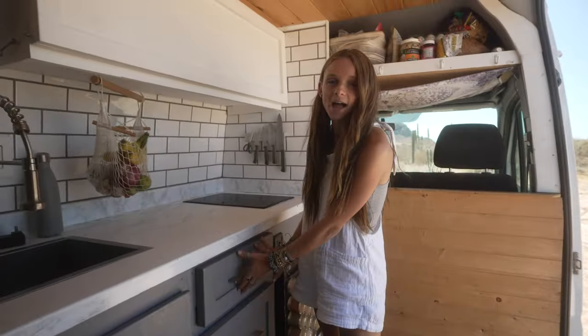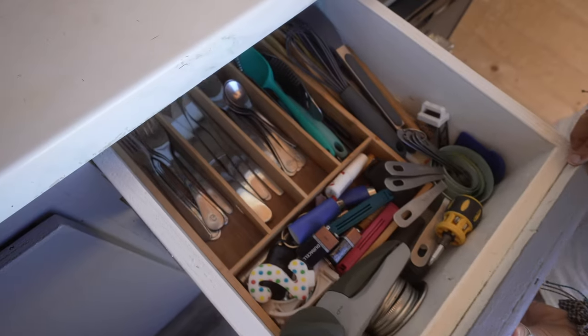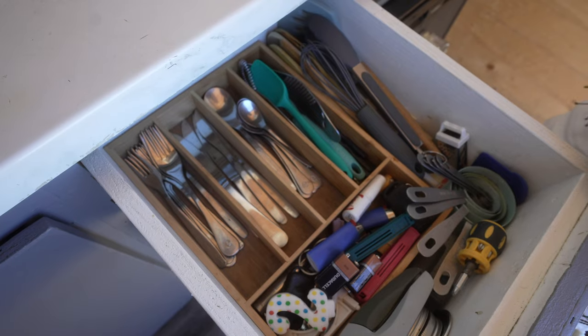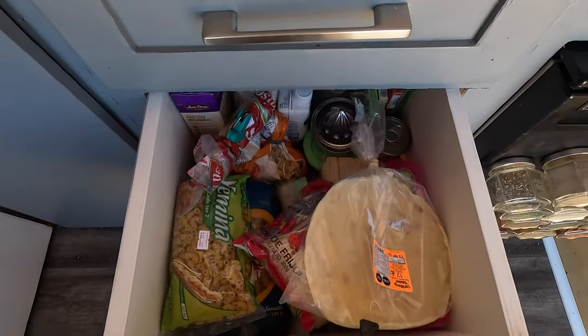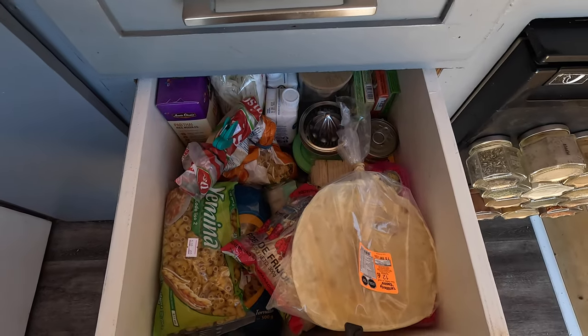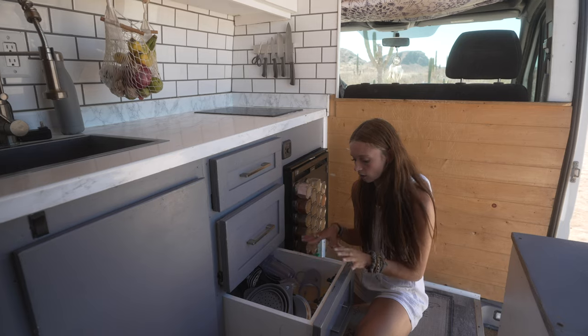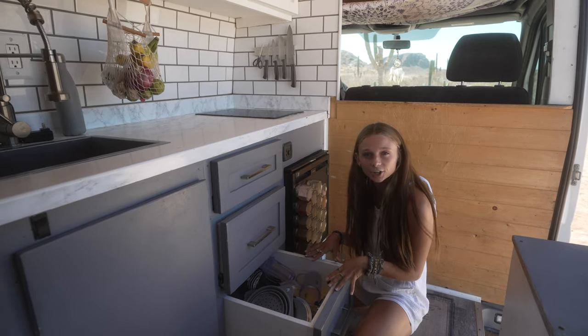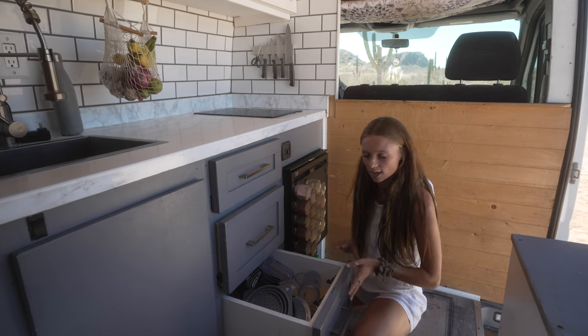Up next we have these beautiful custom built drawers. The top drawer holds all of our utensils. The middle drawer contains a lot of different pantry goods. And this bottom drawer here holds all of our pots, containers, our kettle, magic bullet, and all the kitchen appliances that we have in the van.